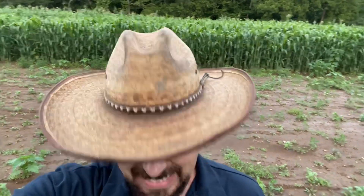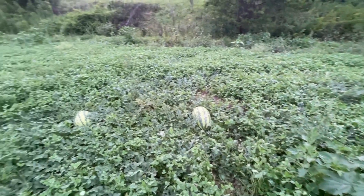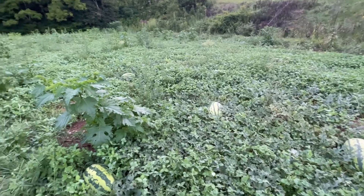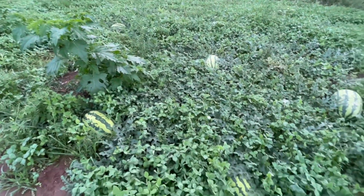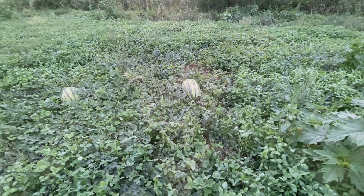Hey folks, Justin here at Metcalfe Mills. You're about to join me for one of my most favorite harvesting activities. Can you guess what it is? It ain't corn, it ain't sorghum, it ain't taters. It is these things right over here — watermelons. I love them. Let's go pick us one.